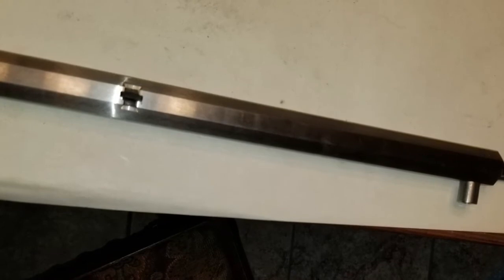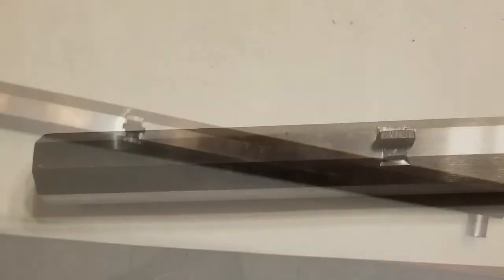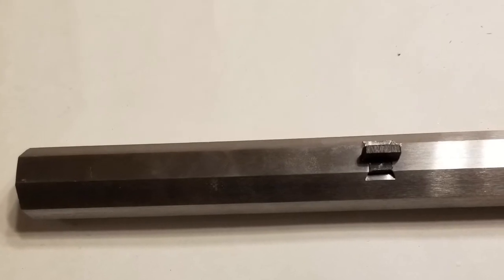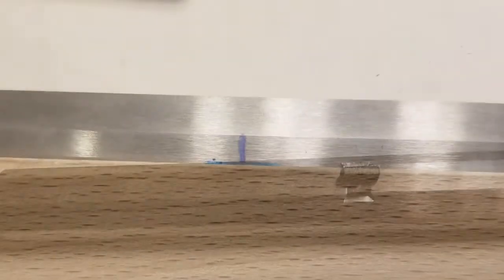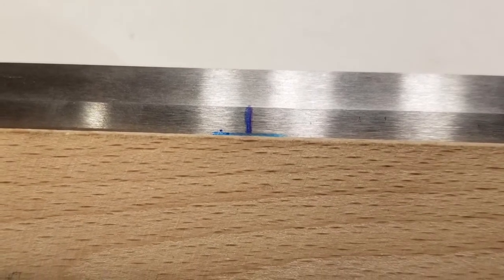After this I removed the barrel from the stock, measured from the lines to the center of the tenons, and marked these distances off on the stock as reference points to be drilled. Then I put the barrel back in the stock, taped it down, and drilled the holes all the way through.